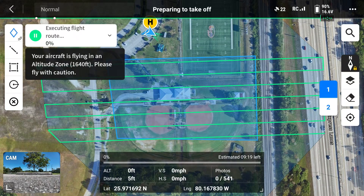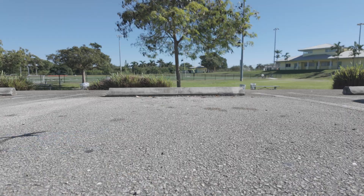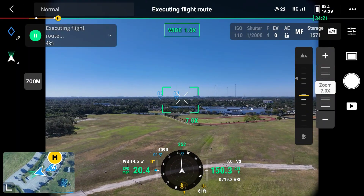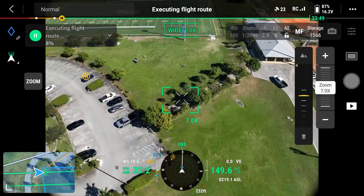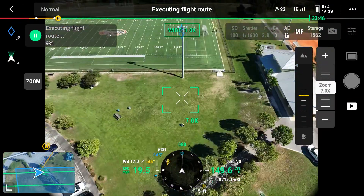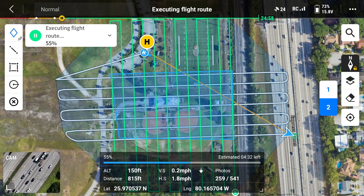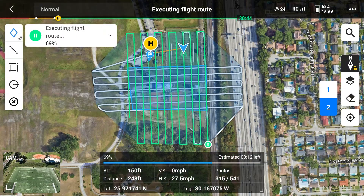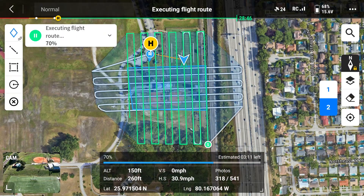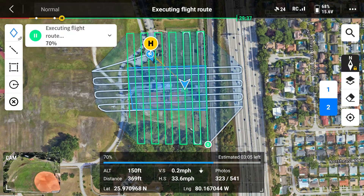Moving to start point. The drone will fly to our start point and start executing the flight route. Because we are doing an oblique mapping mission, the drone will fly one route and then the same route at a 90 degree angle. After the mission is complete, the drone will land back at the home point.